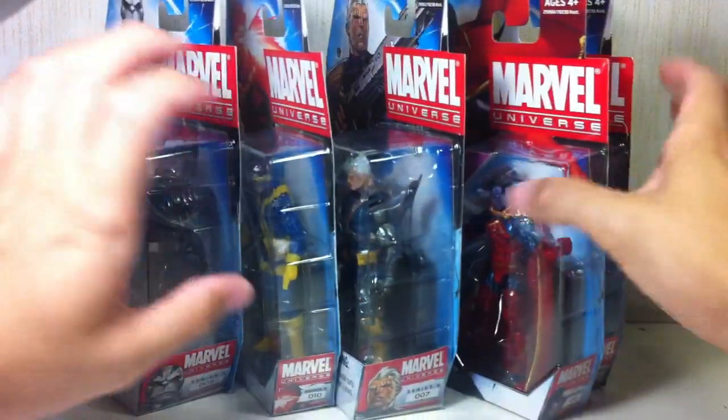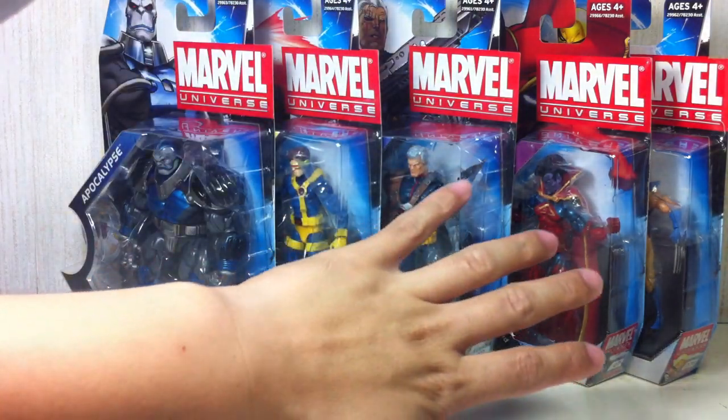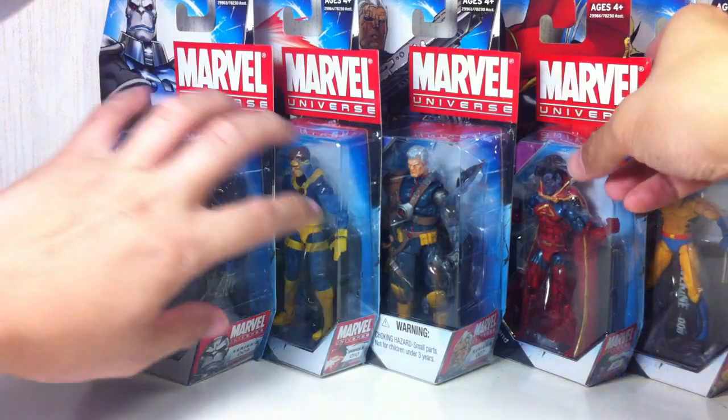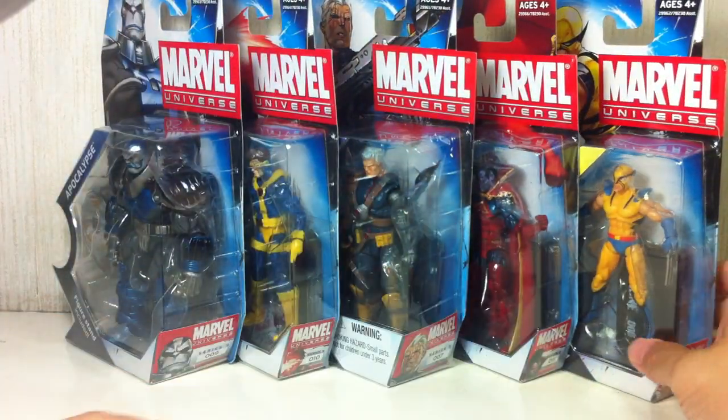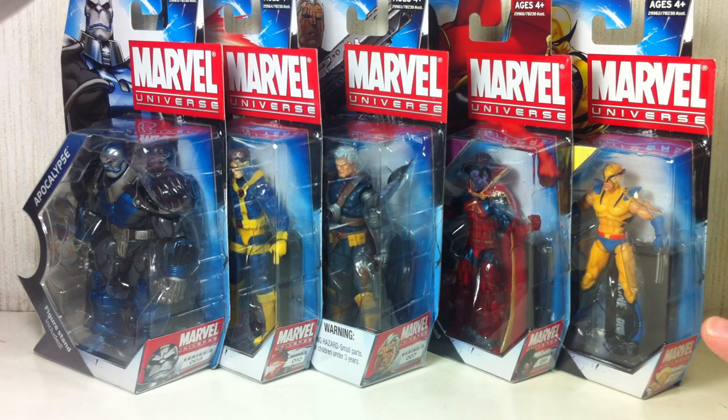Just to recap — it's a great wave. These three figures in particular: if you see them on the shelf, don't hesitate. If you're a big X-Men fan, pick them up. If you're an Avengers fan or casual Marvel fan, you can pass. As for Gladiator and First Appearance Wolverine — they're okay if you're a completist, but do not pay more than retail price for them. Thanks for watching.